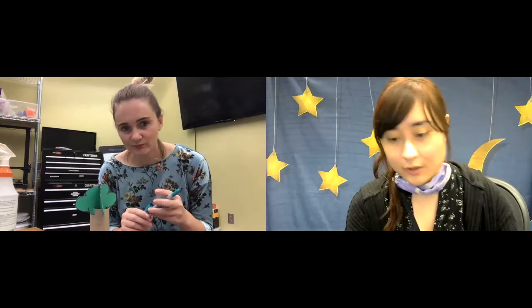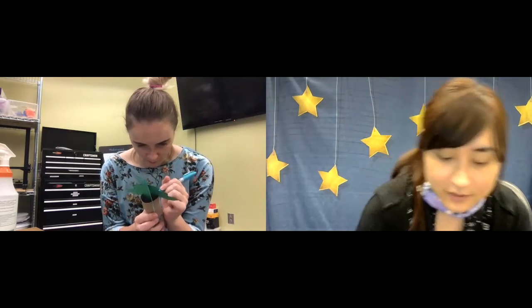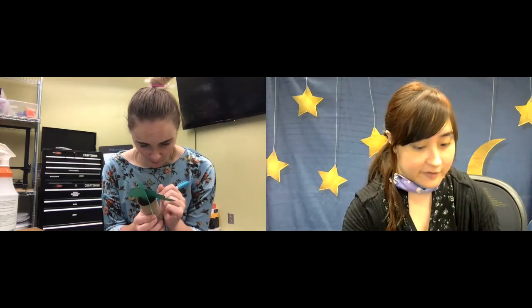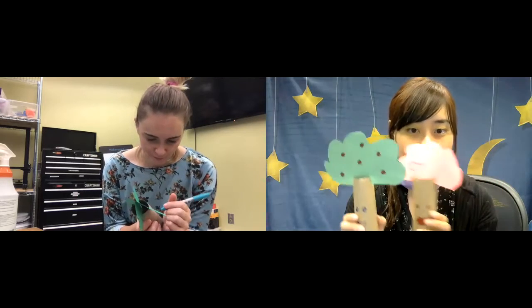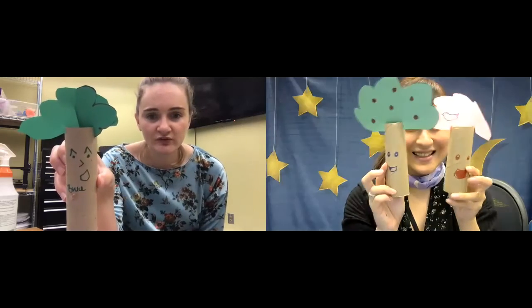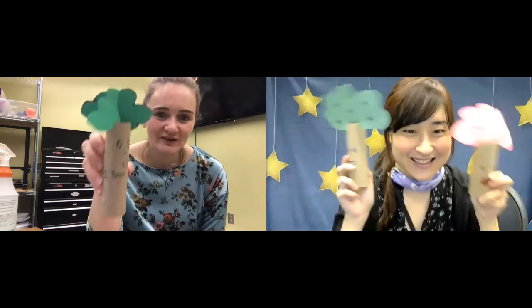If you have other stuff at home, like stickers or glitter or whatever you can think of, you can use that to decorate. This is really the part with no restrictions. And you can make as many trees as you have the paper rolls — I've got almost a forest. I don't know if two trees count as a forest. We have like three trees!